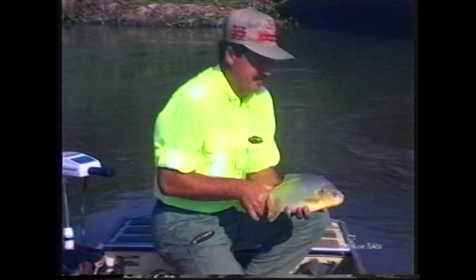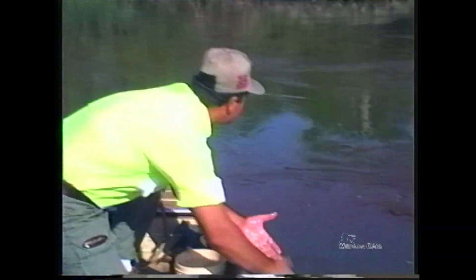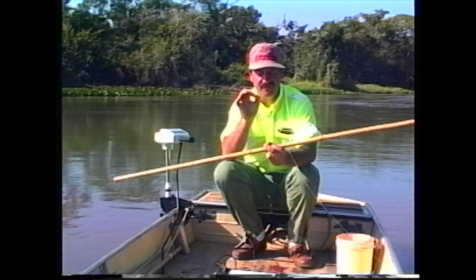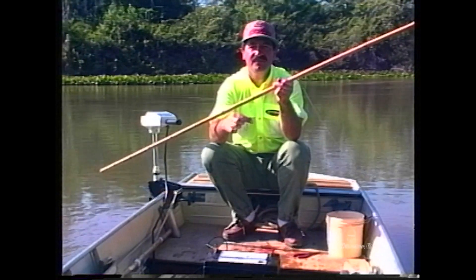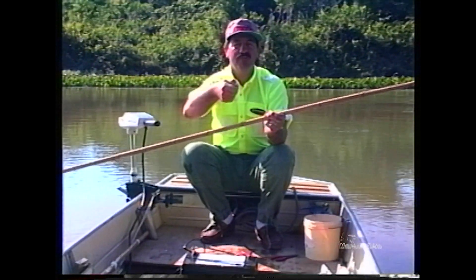Vai pra vida, vai! Toma um fôlego! O senhor vai entender! O equipamento que eu tô pescando: uma vara de bambu de 4 metros e pouco, uma ponta dura, uma ponta firme, uma linha 0,60 milímetros e um pequeno anzol encastuado. Esse é o nosso equipamento pra esse tipo de pescaria. A gente vai junto à margem, nas partes de curva do rio, e vamos batendo a bolinha!